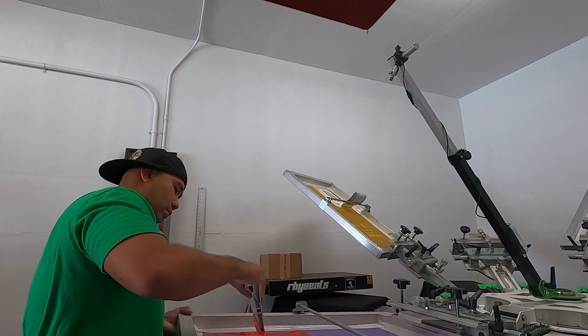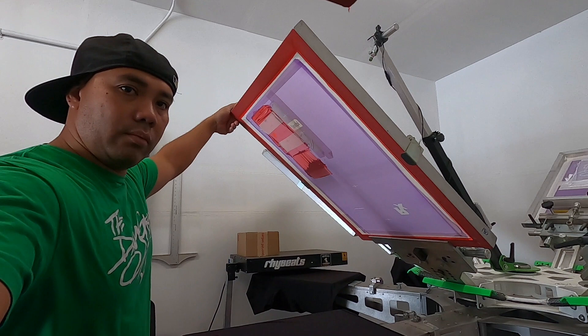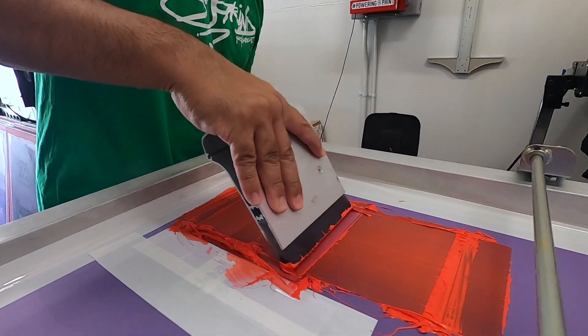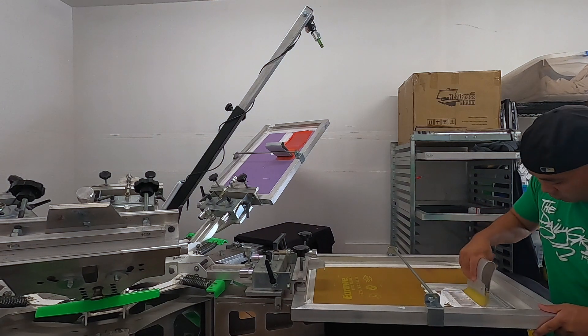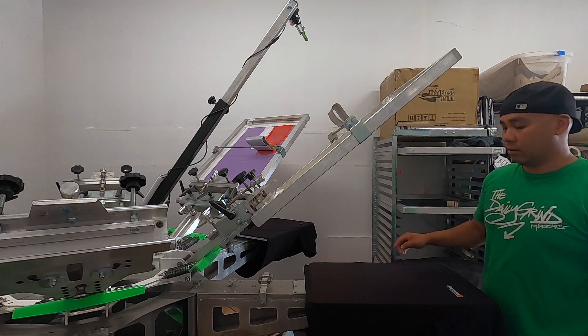I'm going to go get set up, turn on the conveyor dryer and the flash dryer, and let's get our shirts ready and get this thing going. As you can see, the first pass is not as bright as we want it. Alright, so here's the second pass — much brighter, just the way we want it. Let's go ahead and do the second pass so we can get this thing done. That's the white — that's one pass. We're going to have two passes on the white. Man, this cool white looks really good.